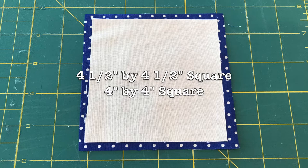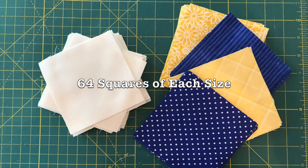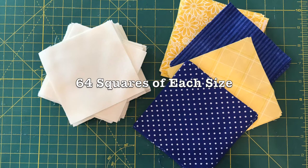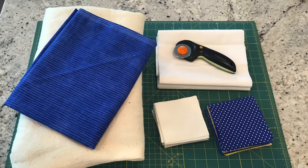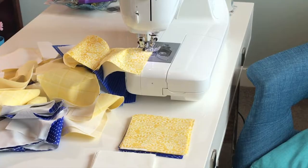The first thing you'll need to do is cut out your squares. The top square will be a four and a half inch by four and a half inch square, and your bottom square is going to be a four inch by four inch square. The bottom square is not going to be seen at the end when the blanket is done, so it can be cut out of scraps. I ended up using white cotton. You will need 64 squares of each size. You will also need enough fabric for the back of your blanket as well as batting, and if you're adding a ruffle you will need fabric for that as well.